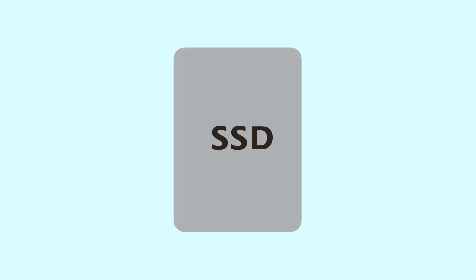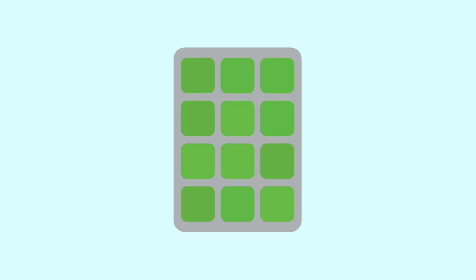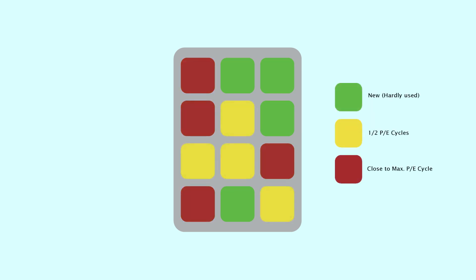Let's start with a simple explanation. Let's say this is your SSD — if there's no wear leveling, your SSD would look like this pretty quickly. Certain blocks are worn out a lot quicker, because some of the data is being used frequently whilst other data is just sitting there.